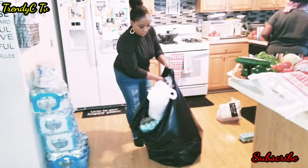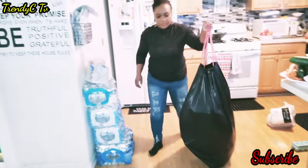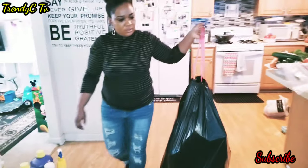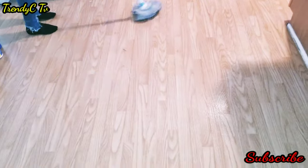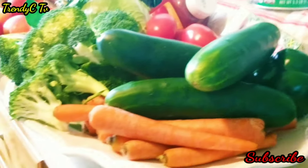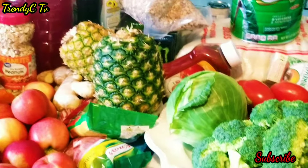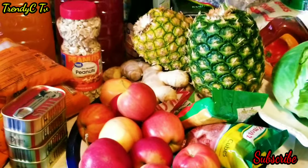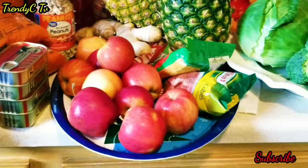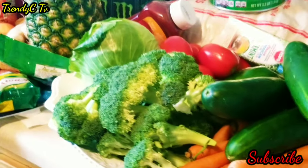I'm done with all the cleaning and sanitizing. I'm going to throw away all the grocery bags and boxes and take them outside. I'm also going to clean and sanitize the entire floor. Everything has now been thoroughly washed, sanitized, and disinfected, so I can move items to the pantry and move the ones going to the fridge into the fridge.